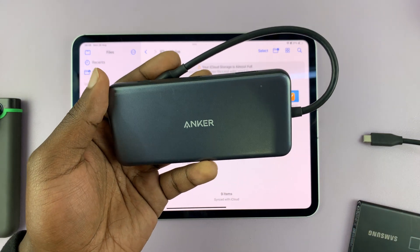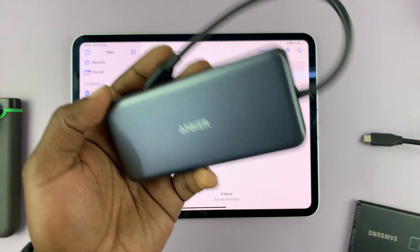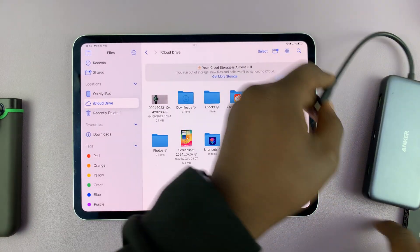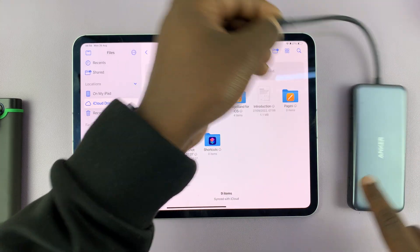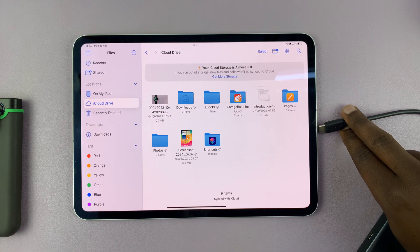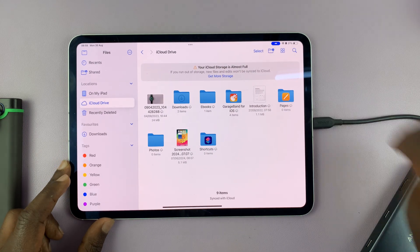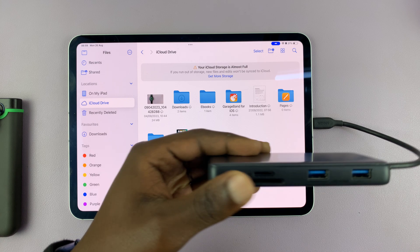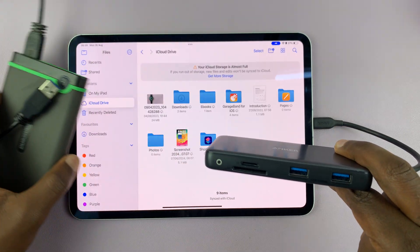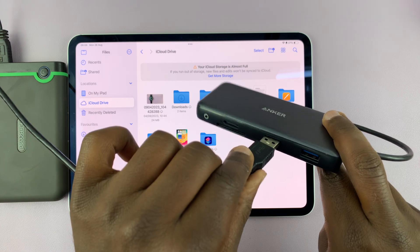I'll leave it linked down below in case you're interested. Anyway, so with this one, that means I can use the connector on the adapter to connect to my iPad. And as soon as I connect like that, I can now connect my external hard drive to one of the ports on the adapter.